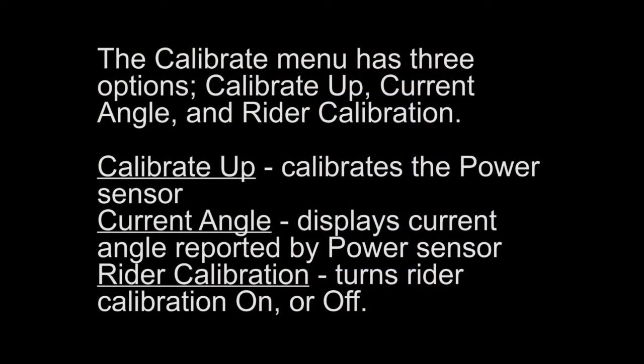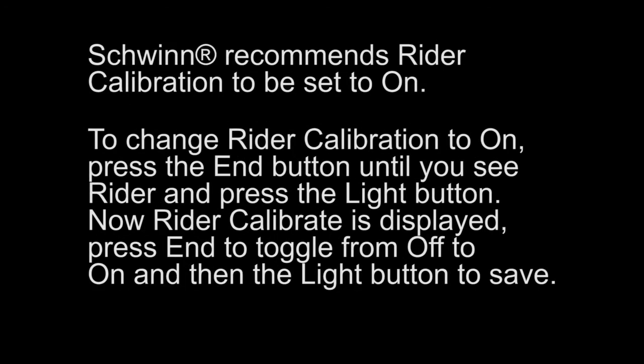The calibrate menu has three options: calibrate up, current angle, and rider calibration. Calibrate up calibrates the power sensor. Current angle displays the current angle reported by the power sensor. Rider calibration turns rider calibration on or off. Schwinn recommends rider calibration to be set to on.